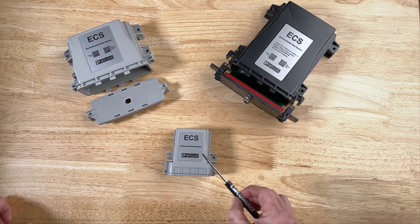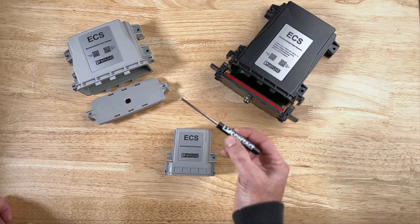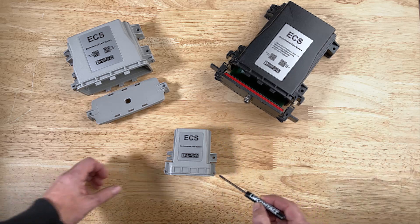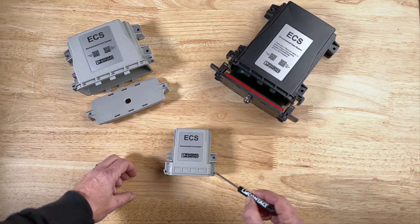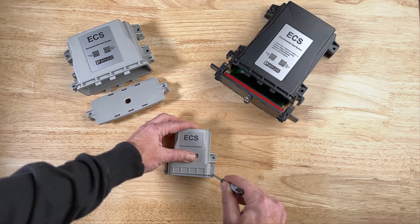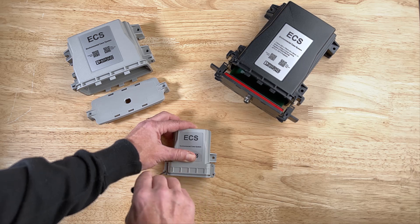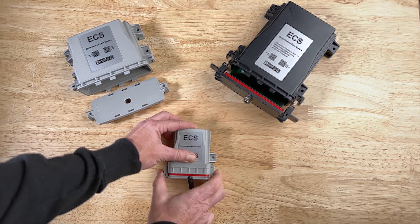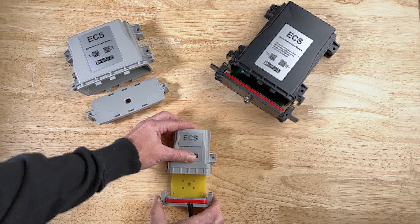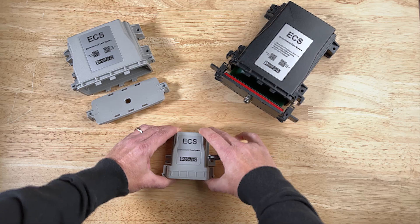To open the snap-in design and access the PCB, get a small flat-headed screwdriver and locate the insertion points on either side of the faceplate. Press in, pull back, and twist to release the seal. Do that on the other side. The PCB will easily slide out, and to close it back up, it slides back in and snaps shut.